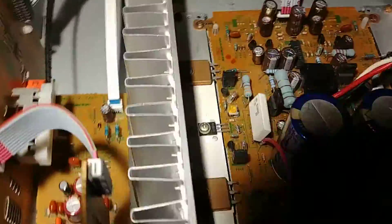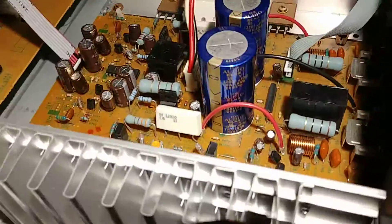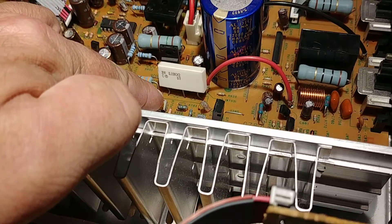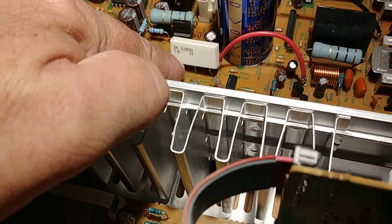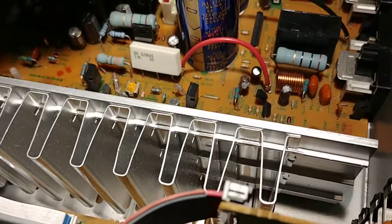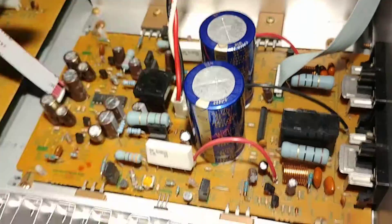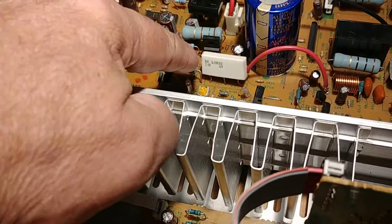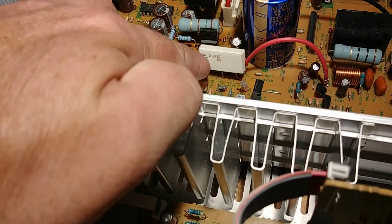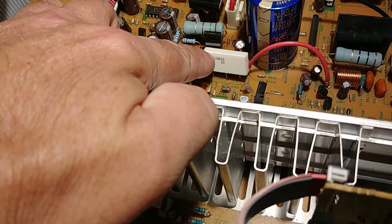You can see these big white resistors here. They have three pins — one, two, three. In the amplifier, these resistors are going to be in two sides, in one line. They're a bit different because they've got three pins on the bottom, and on top they'll have pins one, two, and three.